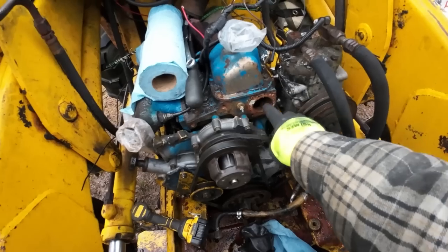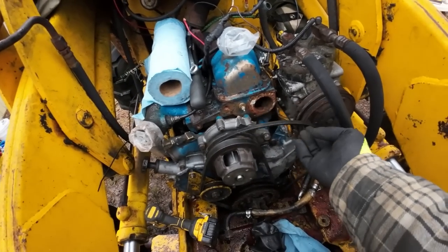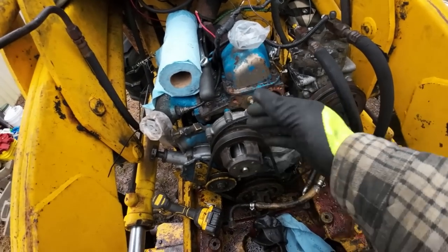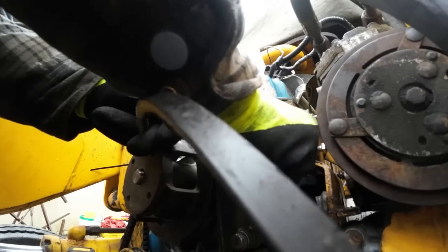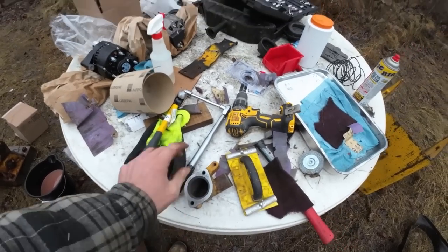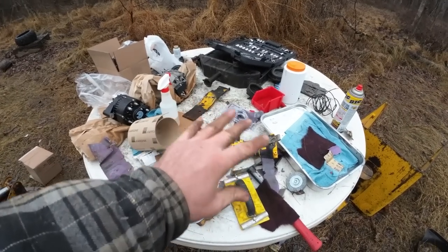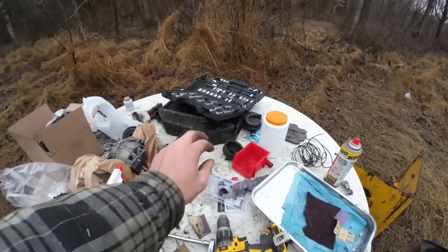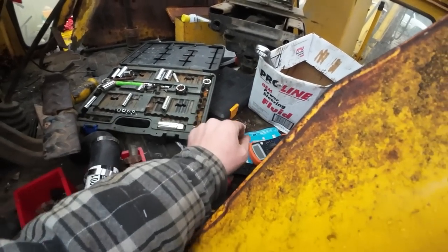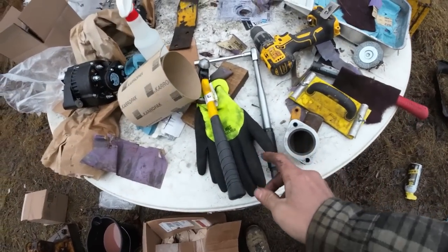Before we put the fan on, I'm going to go ahead and clean up the thermostat housing and make a new gasket for that. I want to get the alternator put on and these belts routed everywhere they're supposed to be, get the AC pump fastened — everything right here is going to be behind the fan. It's giving Doug anxiety that I need three socket sets to have a full set, but it is what it is.